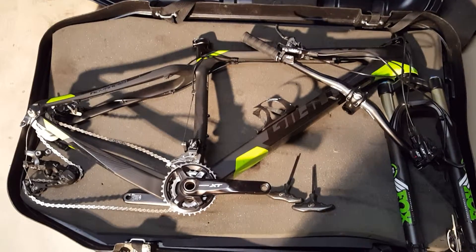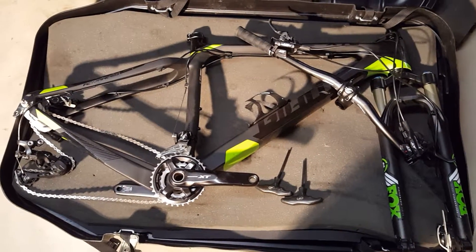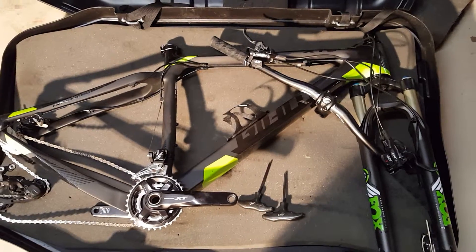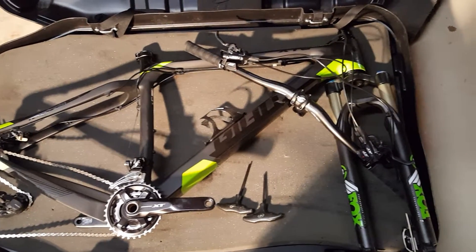Pretty much this is what your bike's going to look like when you open up the case. There will be padding on everything. Be very careful when you remove the padding — don't use any sharp articles so you don't scratch the paint. Be careful and remove all the padding first.